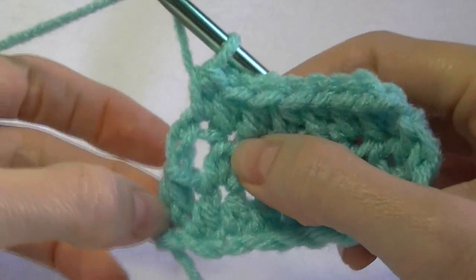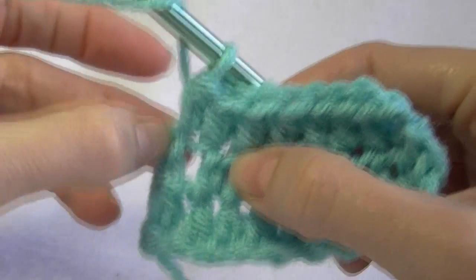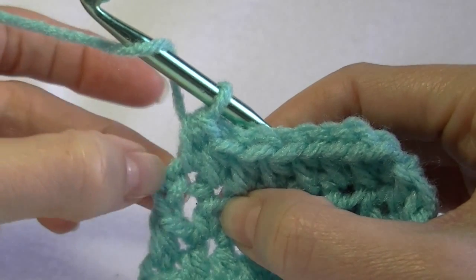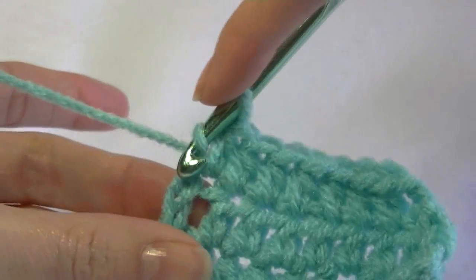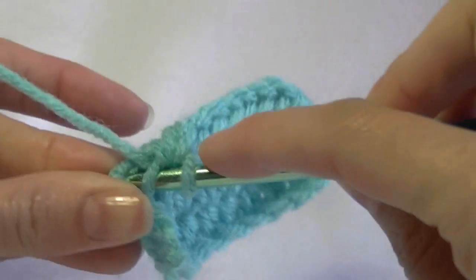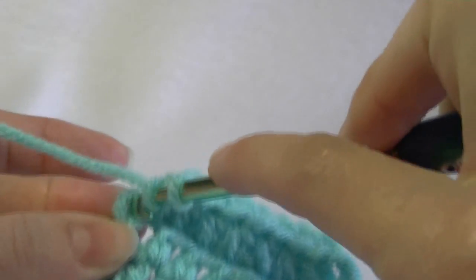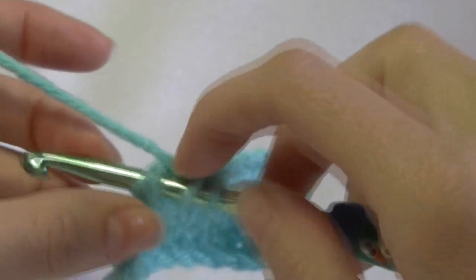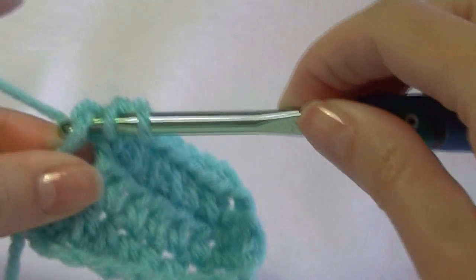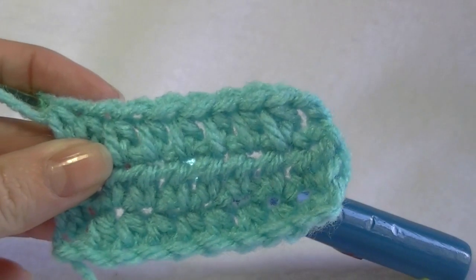Coming up to the end of the row — make sure I show you that properly. That's the chain two from the previous row; we need to work into that chain two. See how there's no stitch in the top here? We're going to yarn over, go into the top of the stitch, go through the chains. You want to make sure you get two loops on your hook — see how we've got two loops there? And then work our half double crochet.